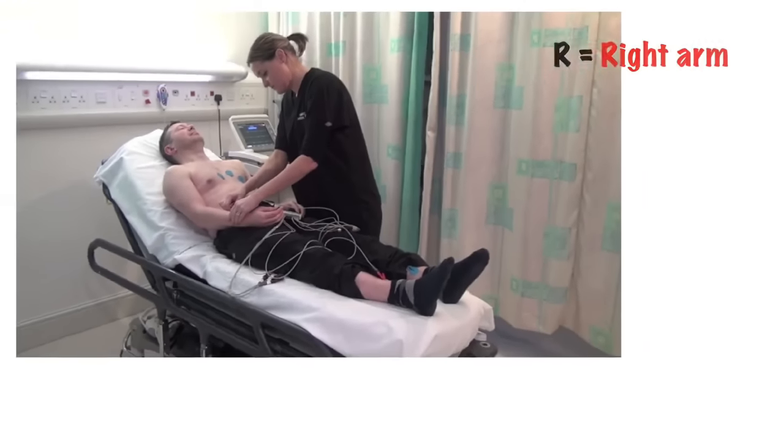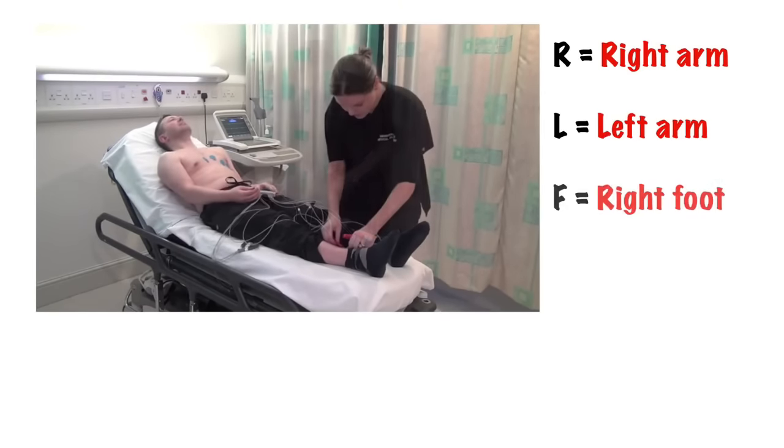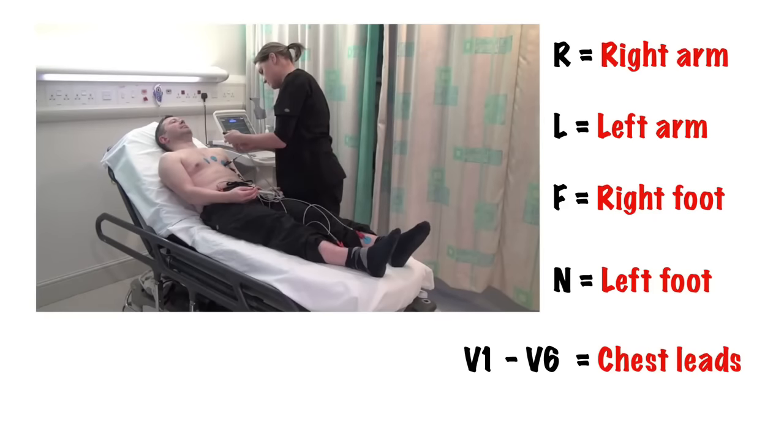Connect the leads to the ECG electrodes. The leads should be clearly marked: R for the right upper limb, L for the left upper limb, F for the right lower limb, N for the left lower limb. Then V1 to V6, sometimes labelled C1 to C6, for the chest leads.